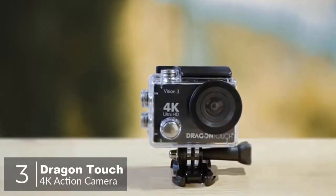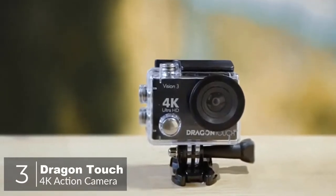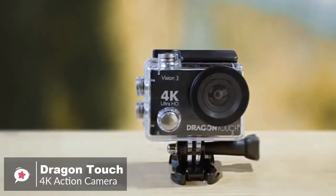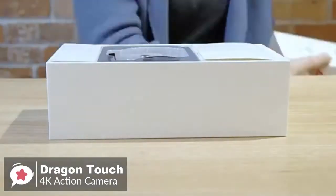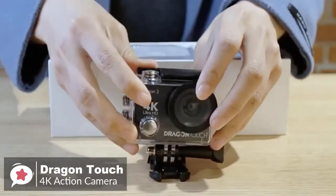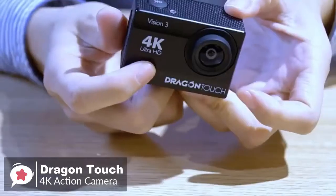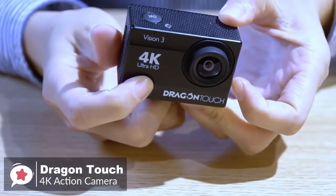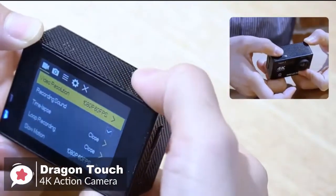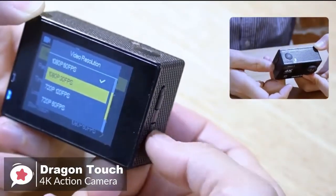At number three is the Dragon Touch 4K action camera. The Dragon Touch 4K action camera is an excellent beginner action camera that packs a lot of features and accessories into an affordable package. It doesn't have quite as many bells and whistles as the latest GoPro models, but it does have plenty going for it. The mini camera measures 2 inches by 0.9 inch by 1.5 inch — fun-sized — with a touchscreen giving an easy-to-navigate menu.